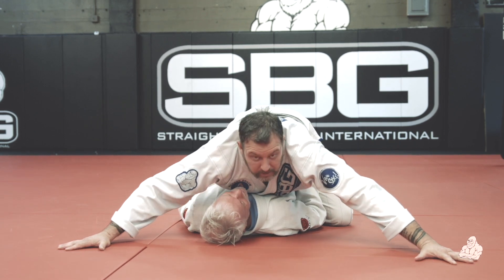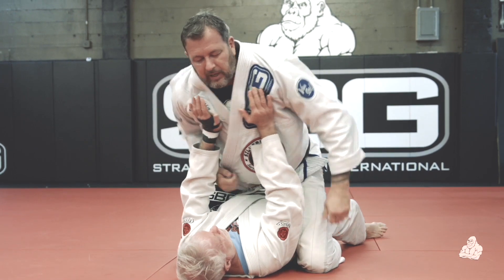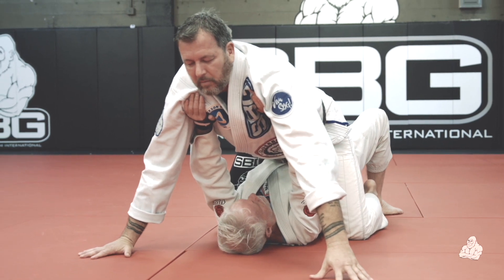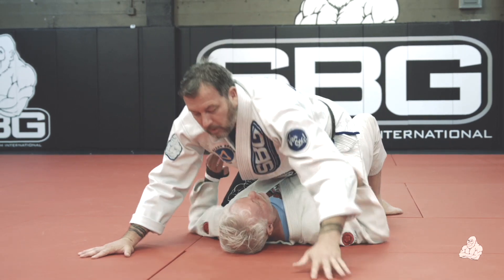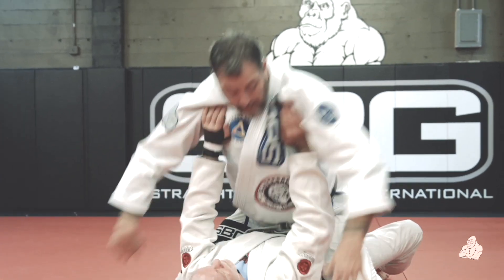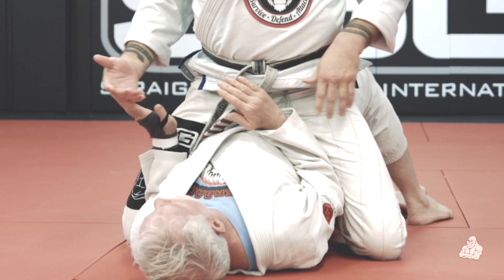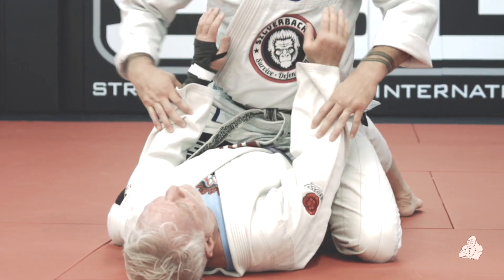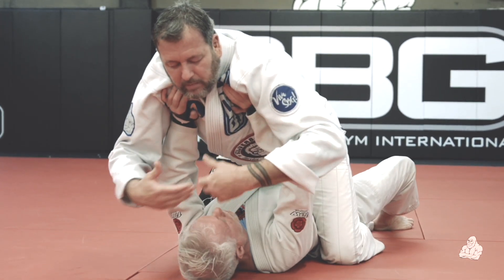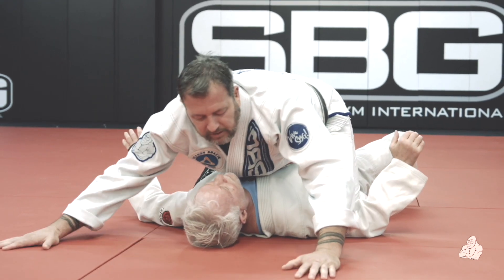The first one we're going to deal with is when he goes to push me straight up. As he pushes me straight up, nice and relaxed, I'm going to relax and swim my hands inside. What I don't want to do is accommodate — if I feel his hands on my body and I lift up trying to grab, he's going to pull his arms back, turn on his side, and the escape happens. I want to stay connected, so as he pushes I relax and make him hold me up.